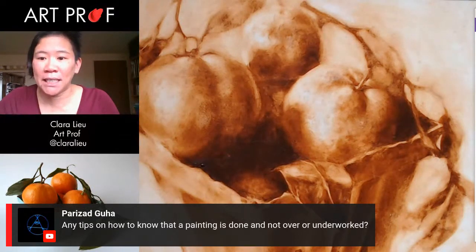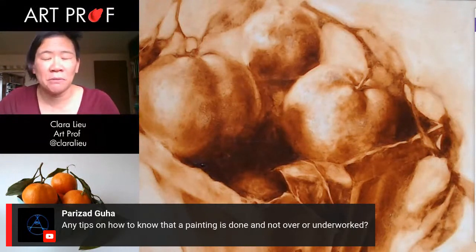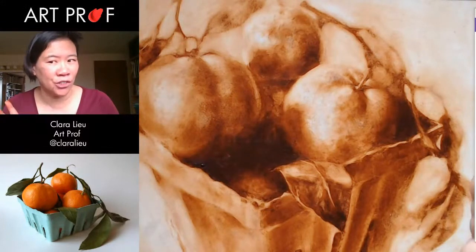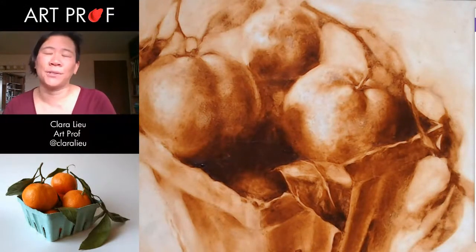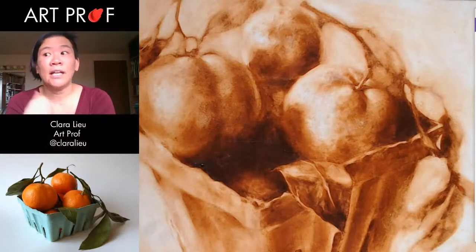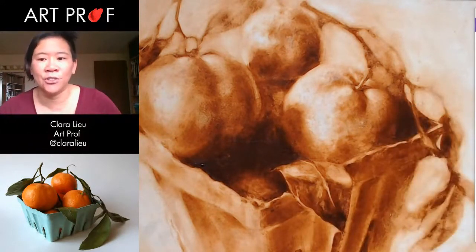Someone asks, tips on how to know that a painting is done and not over or under worked. It's really tricky. We actually do have a video — it's under the artistic process playlist, 'How do I know a painting's finished?' There's no concrete signal. How I usually know to stop is when I'm picking at the painting and not a lot is changing. If I'm not making an impact, it probably means I need to stop. But it really depends. Sometimes what I'll do is I'll work on it for a while, then step back and put it away where I can't see it for two weeks, then bring it out and evaluate it. Right now I'm working on it, so I can't judge.